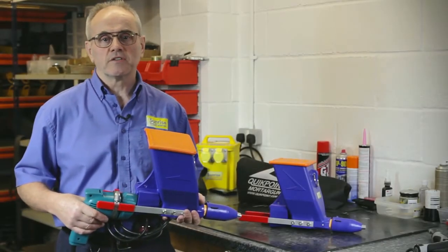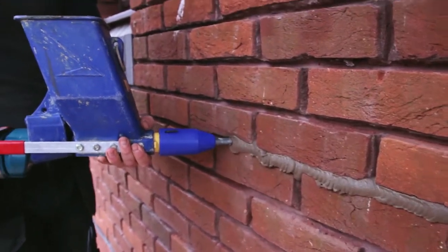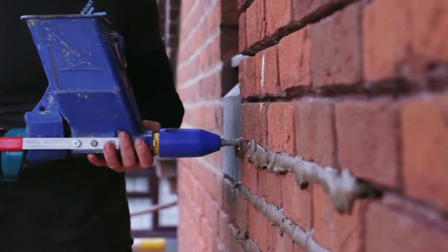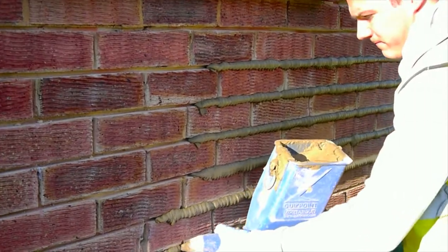QuickPoint is an easy-to-use mortar delivery system for repointing brickwork, stonework, brick slips and small areas of paving. It's suitable for all skill levels, including DIY, requires minimal physical effort and is considerably faster than grout guns or trowelling.